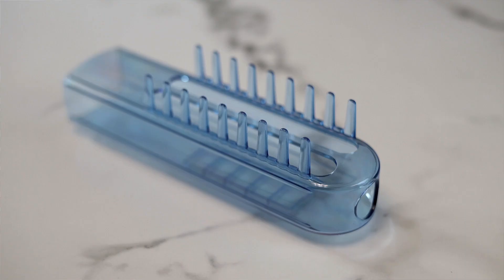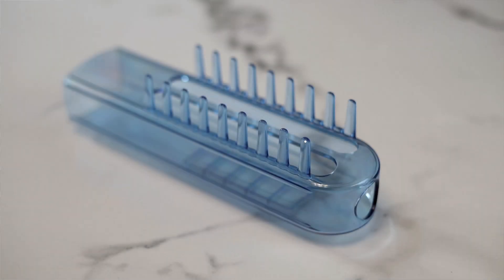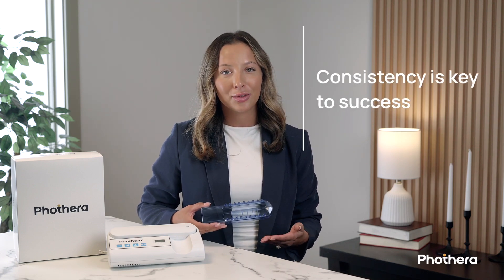The comb ensures that the light source is always positioned at the optimal distance, taking the guesswork out of your treatment. Using the comb not only helps maximize results, it also ensures consistent, repeatable treatment each time. In short, every detail of the FotoThera 100 was designed to support ease of use, so that treating your skin feels simple — not stressful.